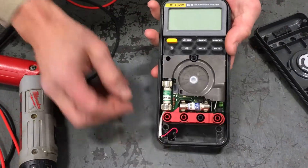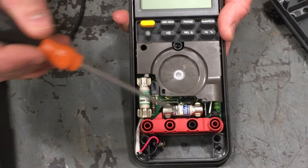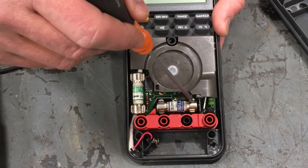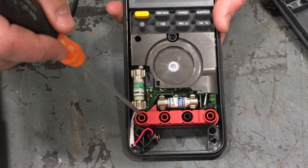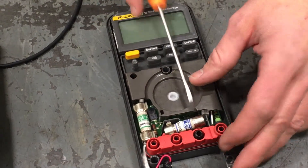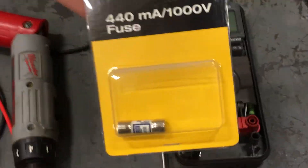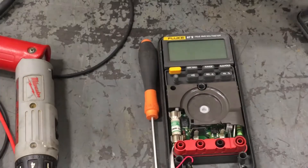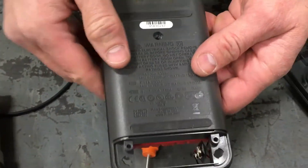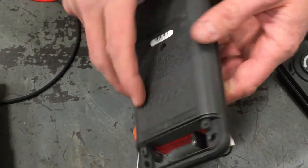Inside you've got two fuses: this is the 10 amp fuse and this is the 400 milliamp fuse. You can see the circuit is completed through here, across there, and out there. If you had to replace one, you could just pop it out or use a fuse puller — we stock these in inventory. If you're unsure what kind of fuse goes in, flip it over and the specifications are right there along with the battery specifications.